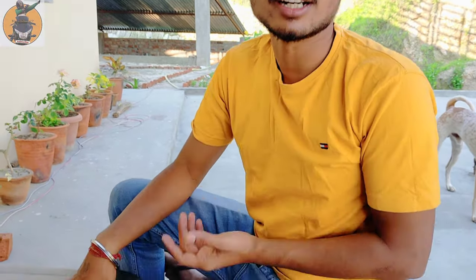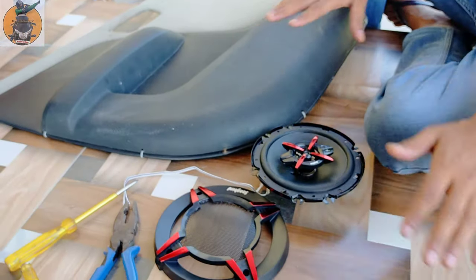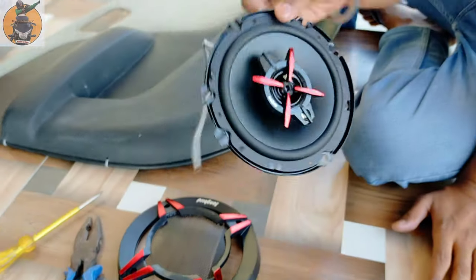Hey guys, welcome back to the channel DRA27. So friends, you can see today's second part of this video — we are installing speakers in our car.